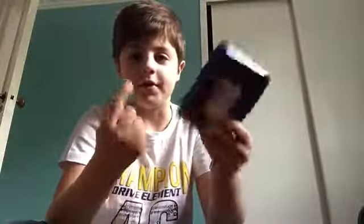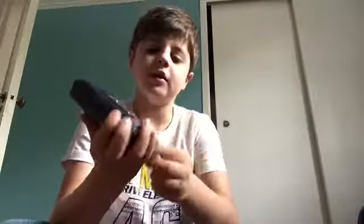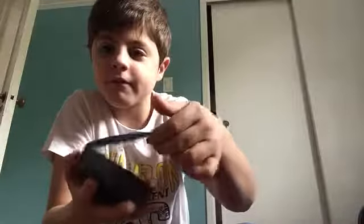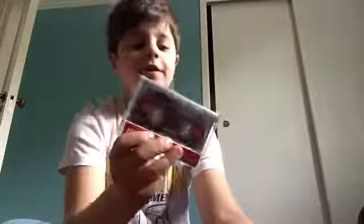First you have to find out where you can open the tape compartment. For mine, it's right down here. Then you should be able to see inside, and then you have to pull out your tape. I'm just going to put my Walkman down here — you should pull out the tape and take it out.